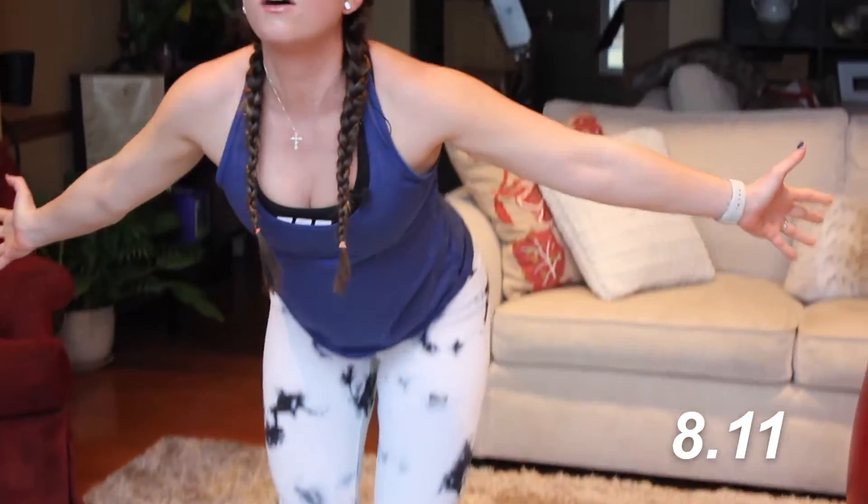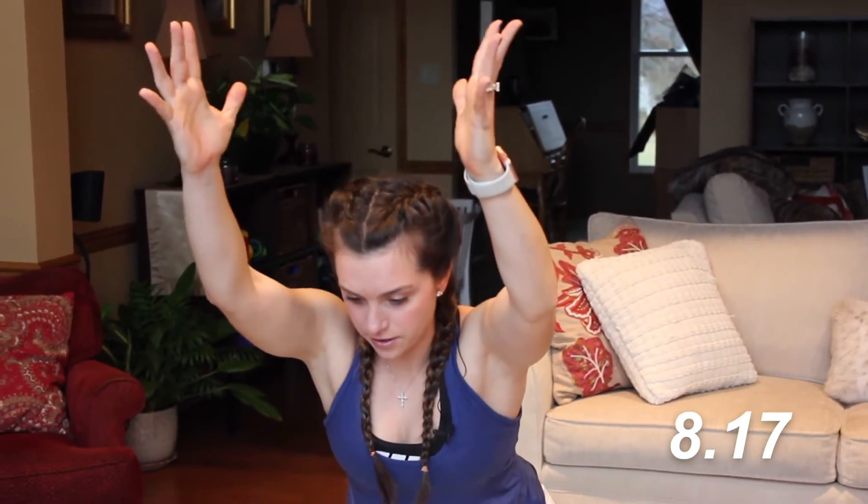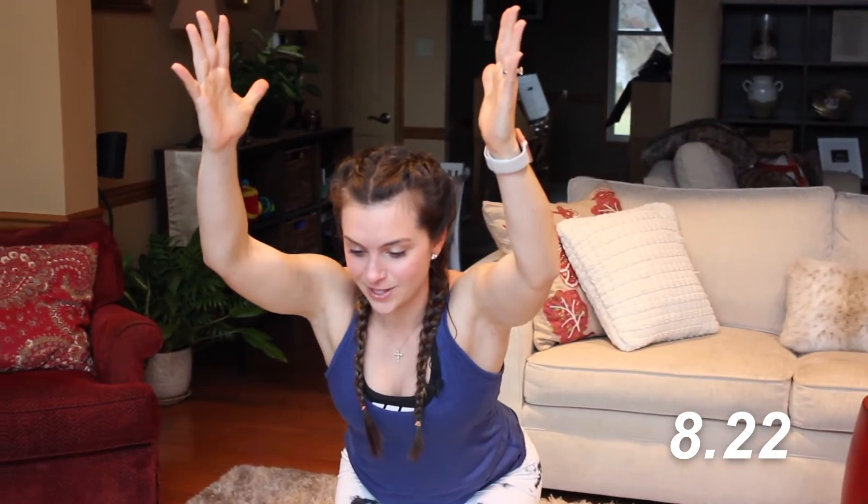Reverse swan dive the hands all the way up to the ceiling, and then you're going to circle your arms around and sit back in a chair position. We're going to always finish out our sun salutations in this pose. Let's go through round two.